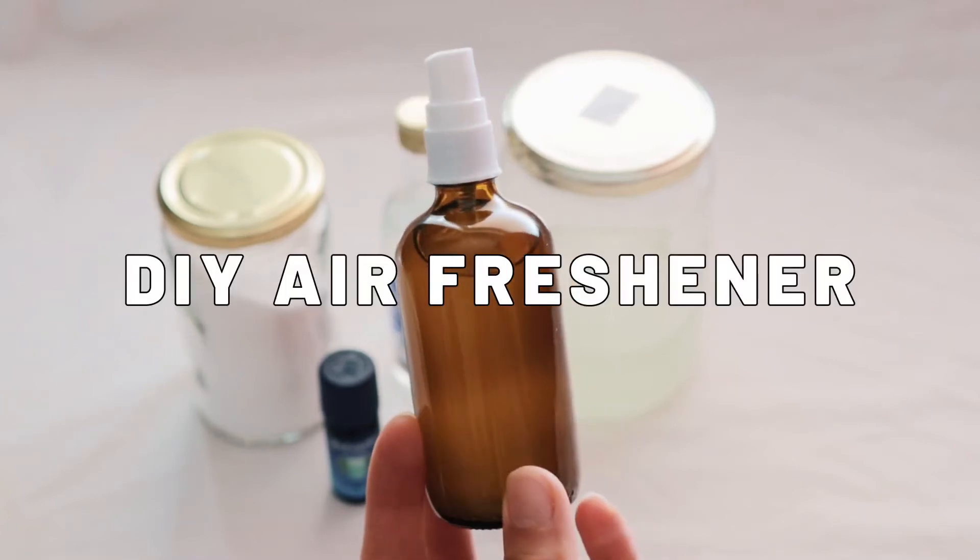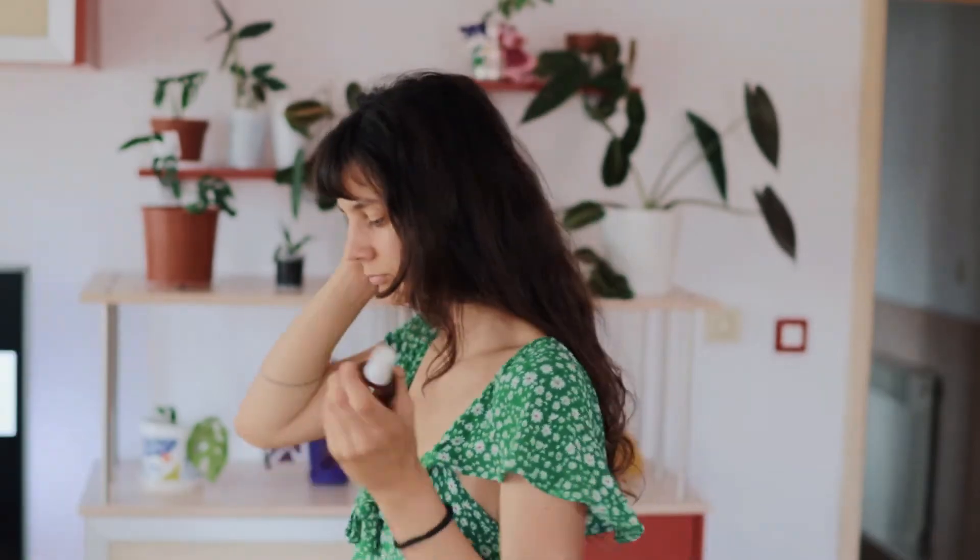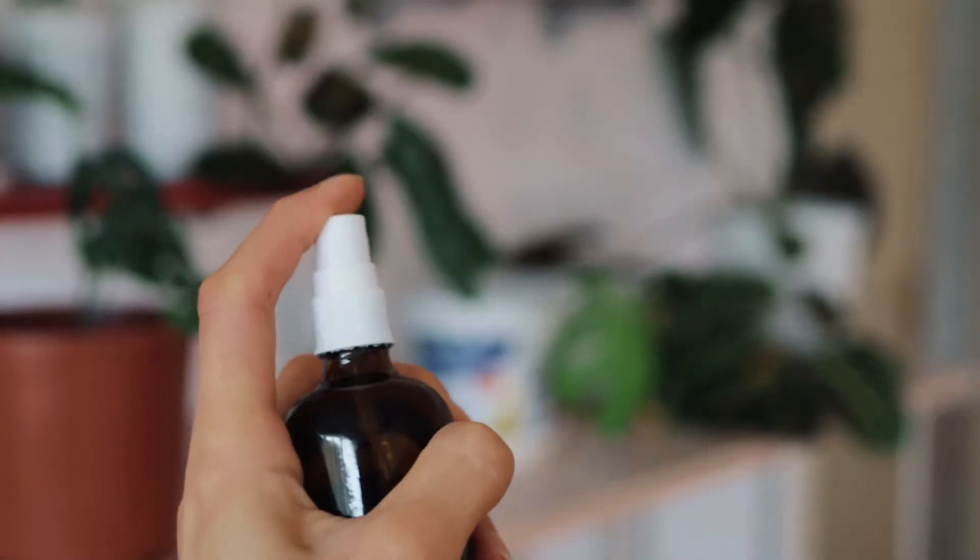In this video we will make an easy homemade air freshener. This air freshener is 100% natural and doesn't have any toxic chemicals that most conventional ones have. You will need a couple of ingredients that you probably already have and a spray bottle.